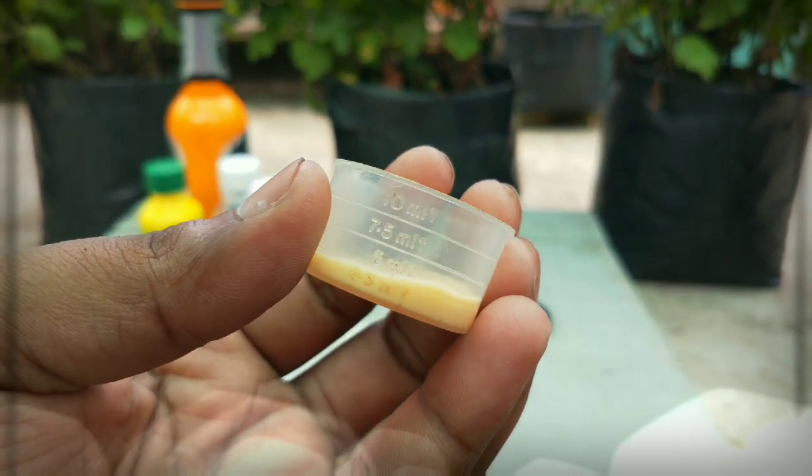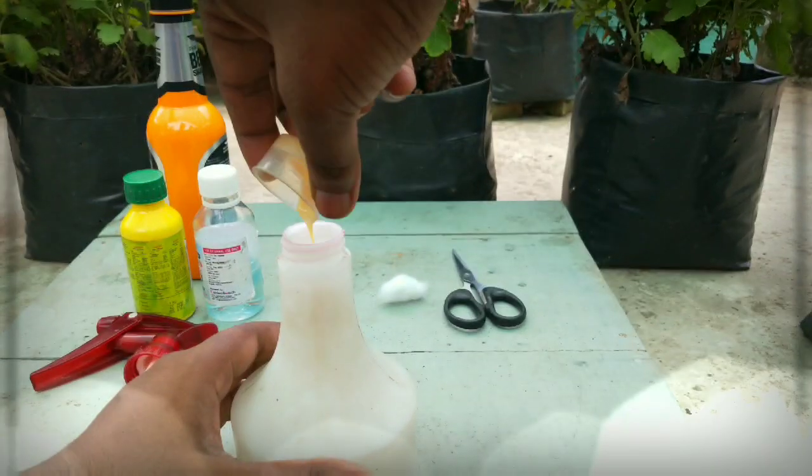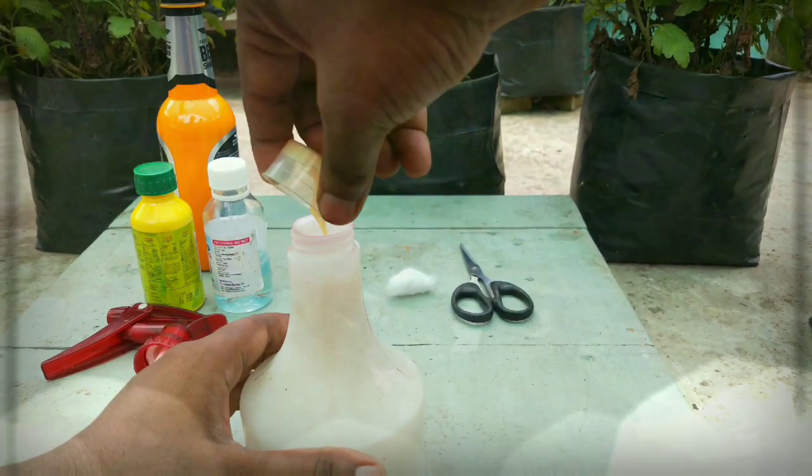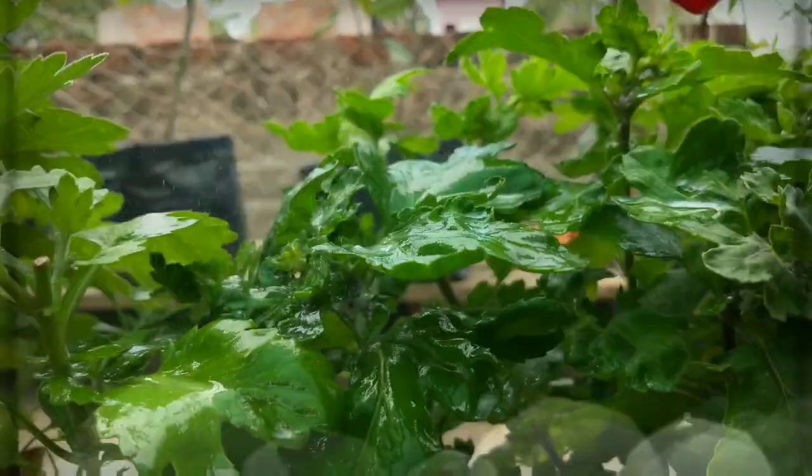Cover the base of the plant and spray uniformly above the leaves, under the leaves and on the stem. This will remove the sugary coat of the bugs and the bugs will die in no time. Wait 20 minutes and then wash the whole plant with plain water.